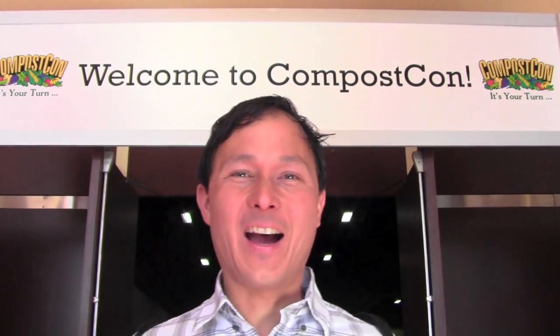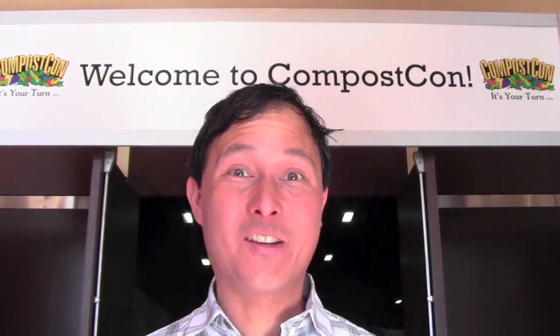This is John Kohler with growingyourgreens.com. Today we have another exciting episode here in Oakland, California at the convention center, and there's a compost convention going on. I'm so excited to be here. This is celebrating compost, reusing, recycling, all that good stuff. So we're going to go inside the Compost Con and share with you guys what's going on.